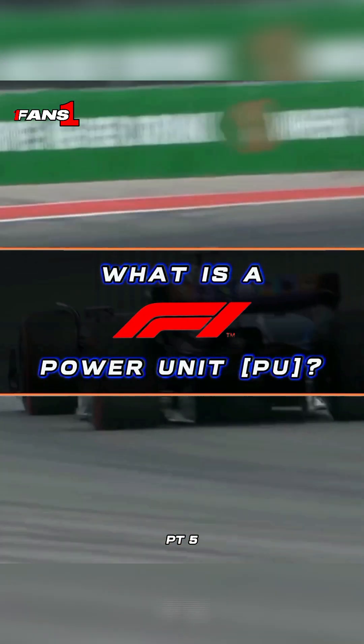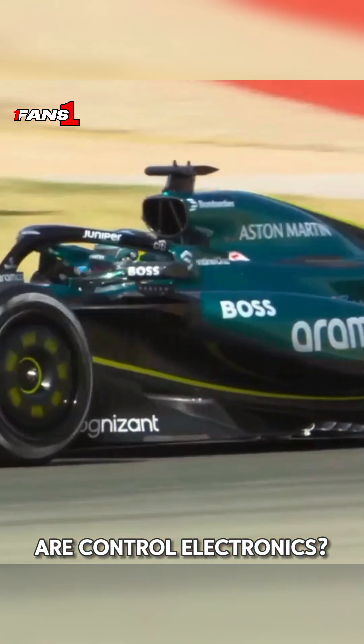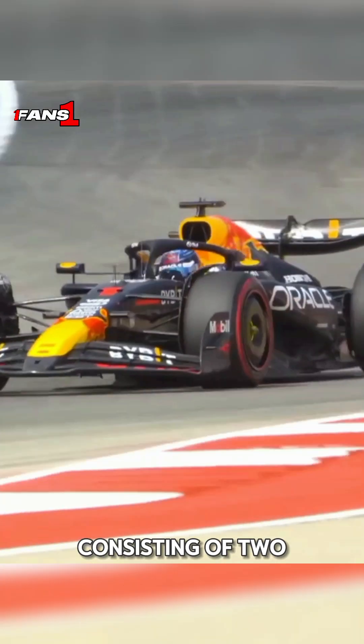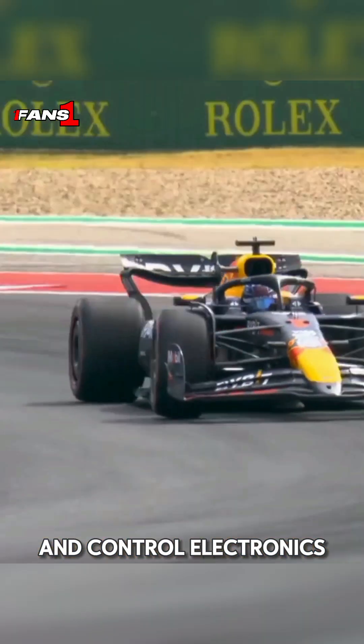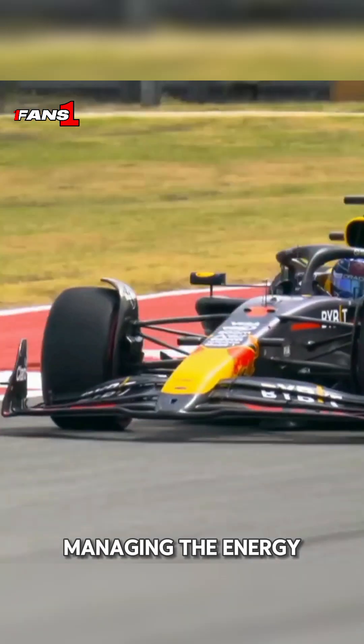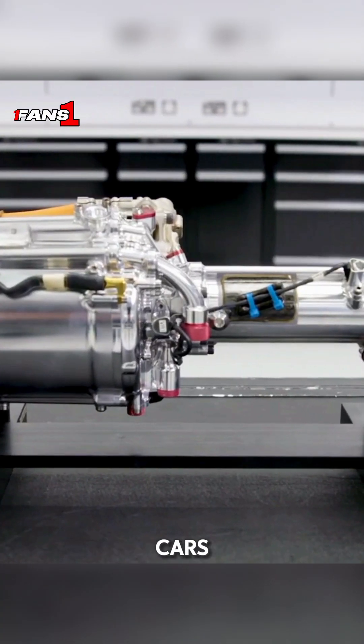What is a Formula One power unit? What exactly are control electronics? Consisting of two main components — control electronics K and control electronics H — they're essential for managing the energy from the MGU-K and MGU-H systems in F1 cars.